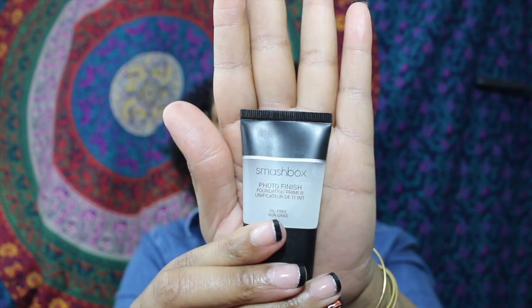Hey everybody, I'm coming at you today with a shop my stash video. This is what I'm going to be using for the next couple of weeks. For the last couple of weeks I was just in such a no-makeup mood that it was just a hot mess, but we're going to go ahead and get started.